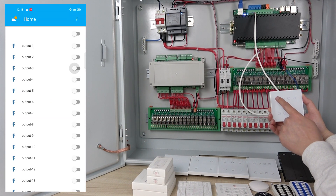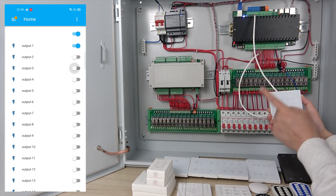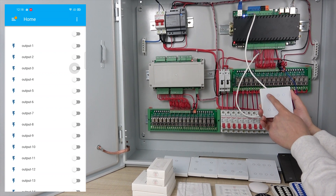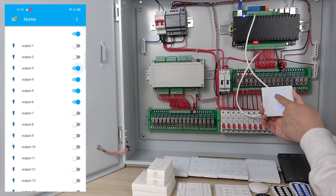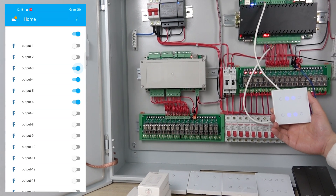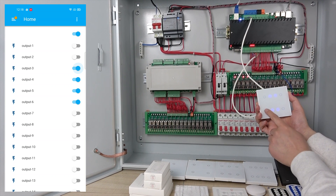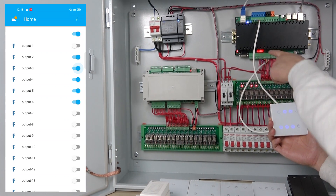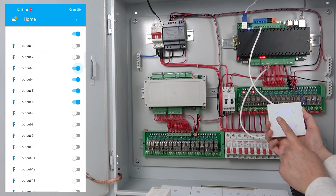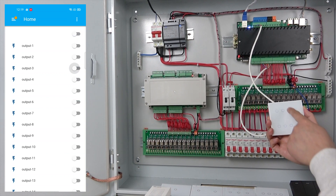Let us test it. You can see when I press this key, this turns on relay one, and pressing again turns off relay one — that is one click. Now I can double-click: you can see three, four, five, six are on. The Home Assistant application on the mobile phone also updates. Now I press channel two button — on and off by one click. But when I double-click, you can see three, four, five, six are off.